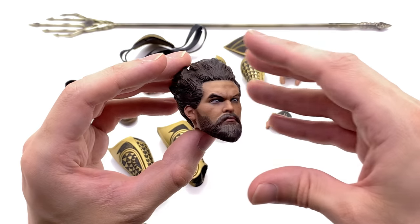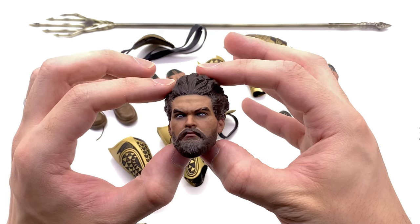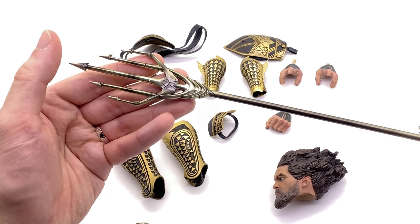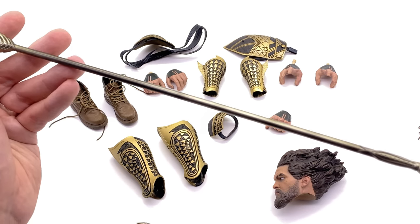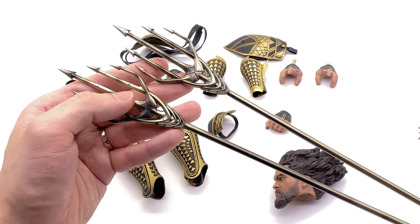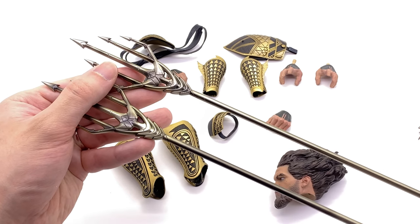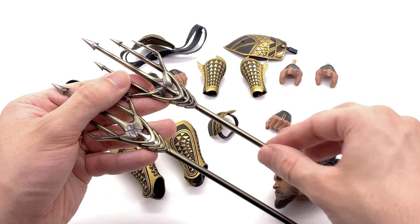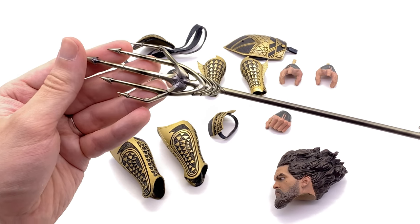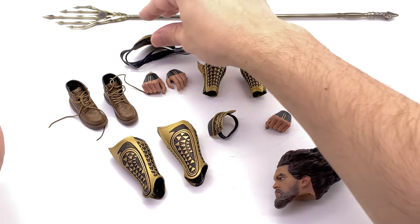Which hairstyle do I prefer? I'm kind of leaning more towards this one right here. Whether or not this will work on your previous Aquaman figures we will find out a little bit later in the video. Now let's take a look at the trident itself. It is pretty basic, nicely painted, nicely sculpted, but unfortunately it is just a straight-up recast of the Hot Toys one — it has the exact same markings throughout. It does appear to be trying to copy the paintwork as well but it doesn't quite match it. The Hot Toys one has a bit more luster and looks a little bit more metallic. It still definitely does the job and looks good enough.